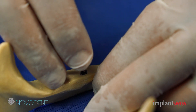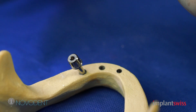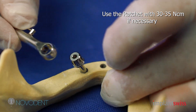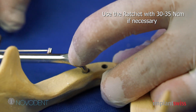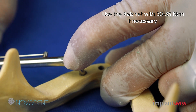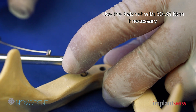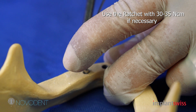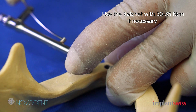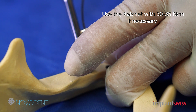If you have a very hard bone and you need to place the implants further using the ratchet, you can do it this way. This is the finger key and this is the ratchet. You start placing the implant further according to the depth you want to submerge your implant. This is a gradual ratchet where you know how many newton centimeters you place the fixture.